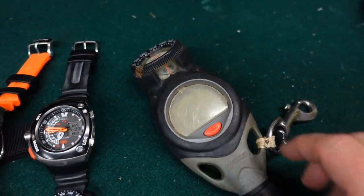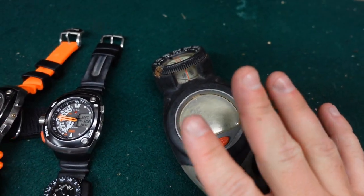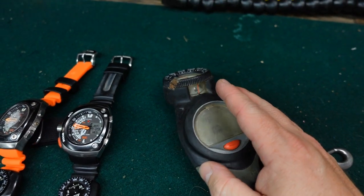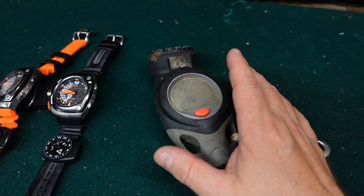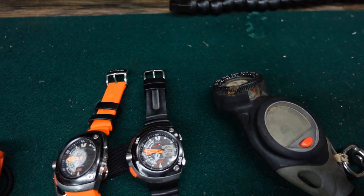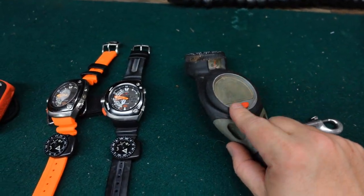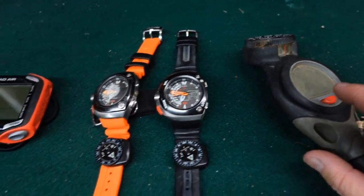Moving on, I have the Mares Puck Pro Air Integrated Dive Computer. I showed this in a previous video — this is what I have on my public safety rig. Unfortunately, these computer systems are discontinued, but I do want to talk about why I use it for public safety diving. I've talked about having a simple unit that you can just put on in a rescue scenario. In rescue scenarios, we are in a quick deploy situation — as you can see, there's still mud from our last mission.